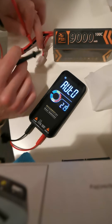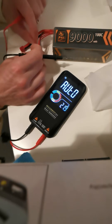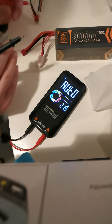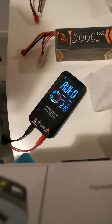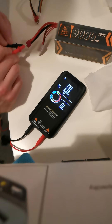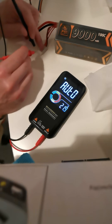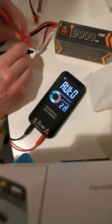This center wire is broken, so I can't balance my LiPo. The tension is correct, but the tension on the balancing port is incorrect.